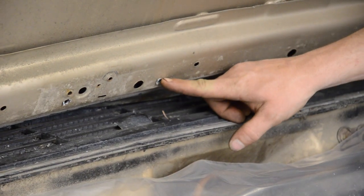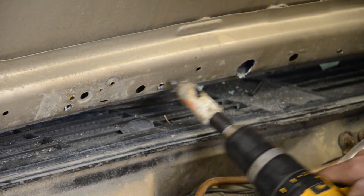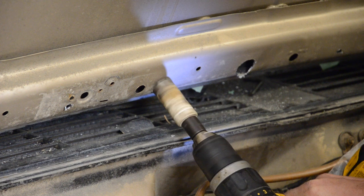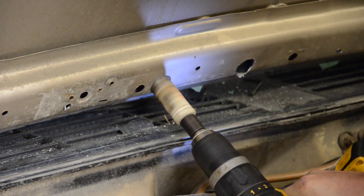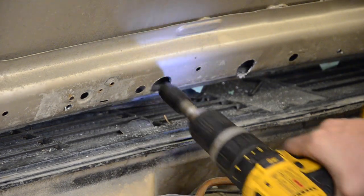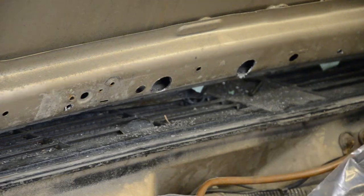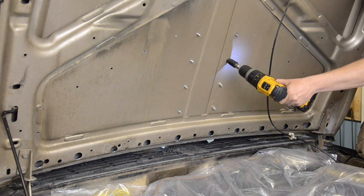A couple of wobbly pops later, and we notice that we mounted the vents a few inches too high for their intended design. No worries, we'll just cut a bigger hole on the bottom. This way we'll be able to get a socket in and secure down the fasteners. For the next bit the vents can't be on there, so take the bolts back out.